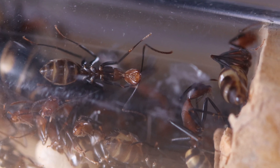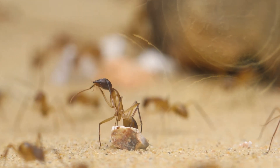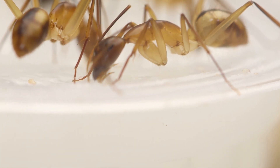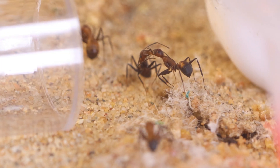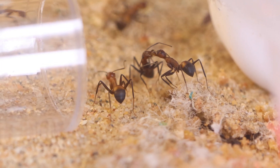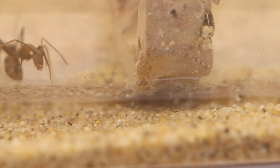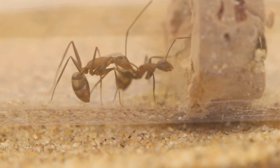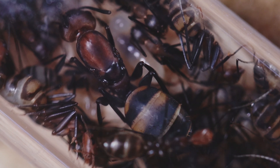Hey guys, welcome to another video, this time starring multiple colonies: my big beautiful yellow Camponotus maculatus, the ants with the most awesome name ever, Camponotus Nicobarensis, and last but definitely not least, our Camponotus Nicobarensis look-alike but in my opinion a lot more elegant, Camponotus Habereri.